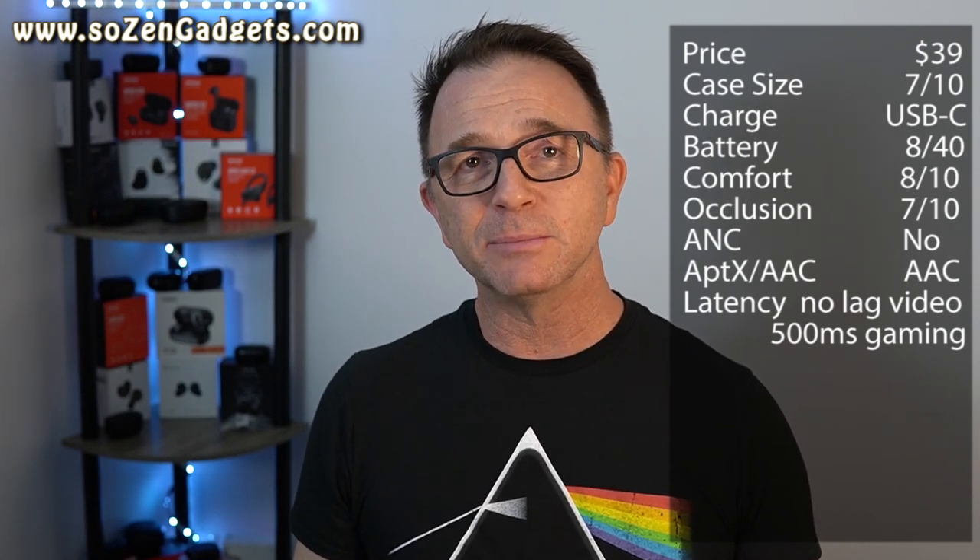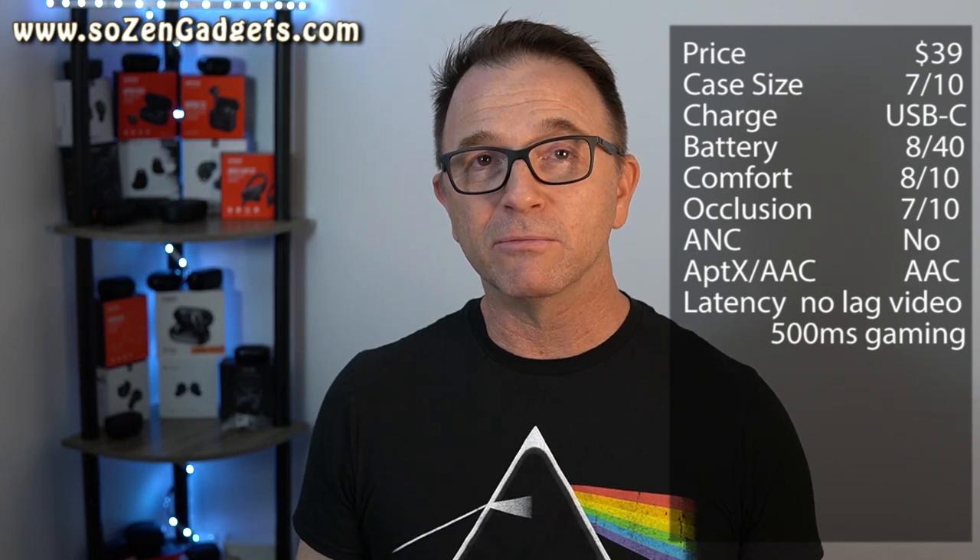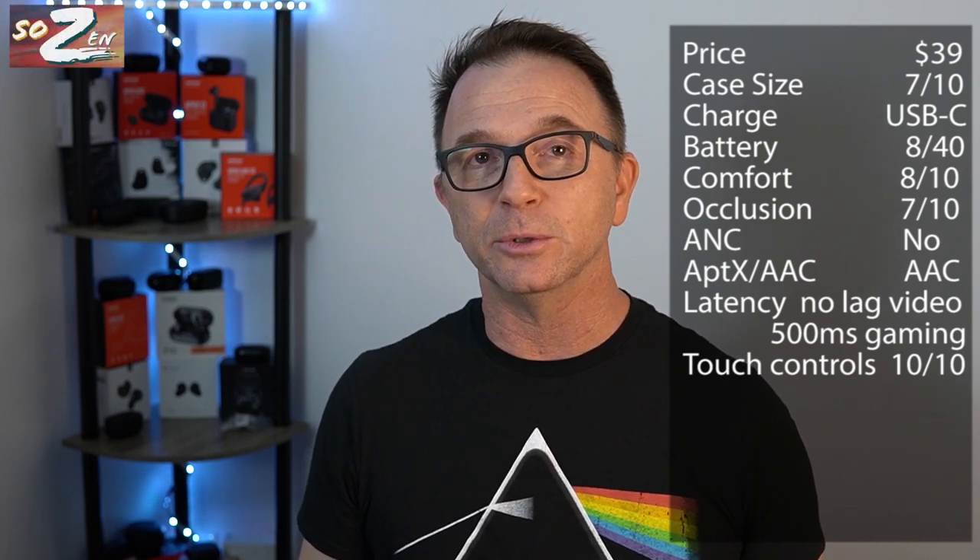I'm scoring these as my highest ever touch-control rated earbuds. They set the standard, in my opinion, for touch controls on a wireless earbud.